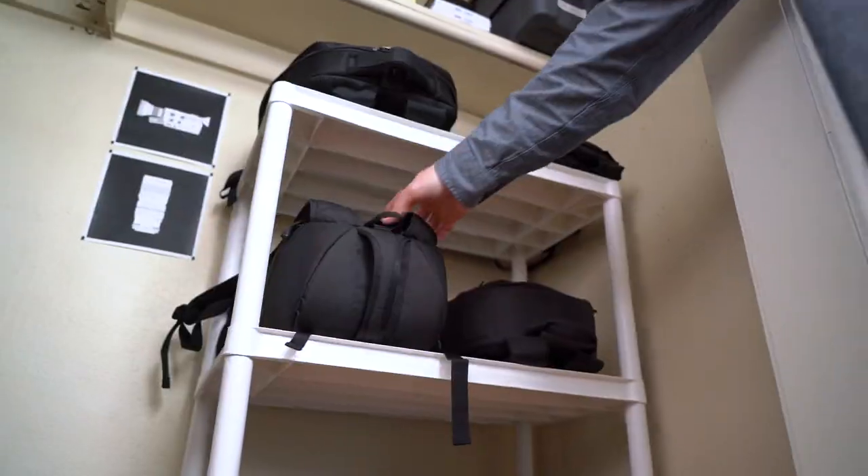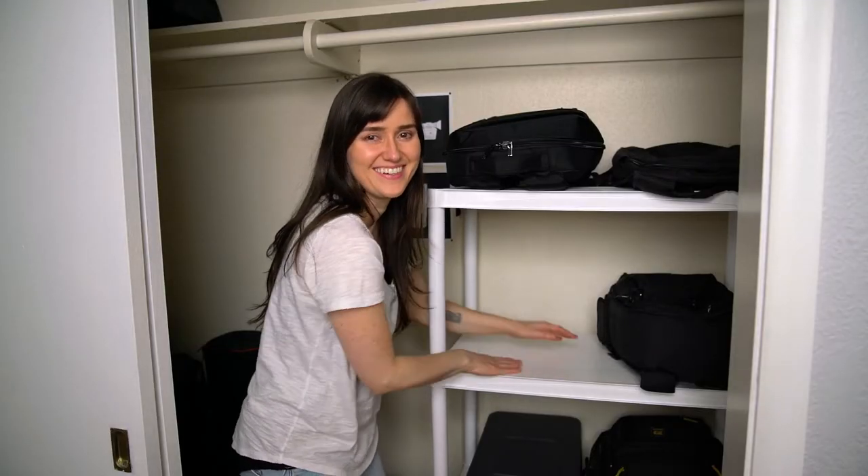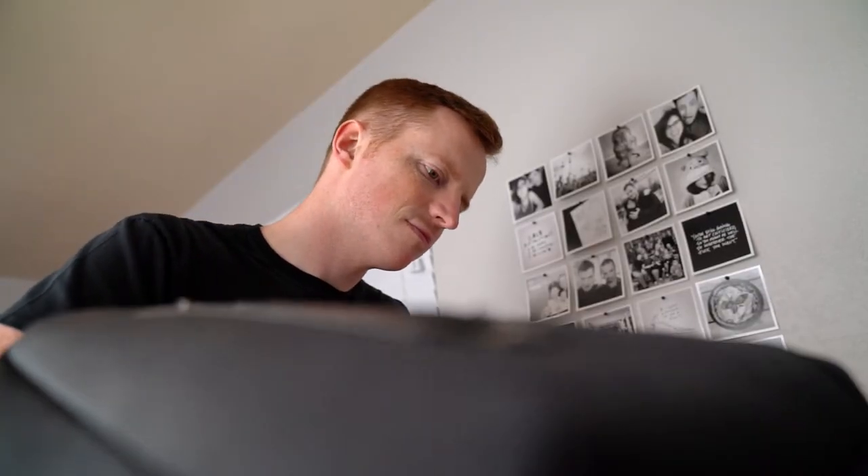One tip here is that you want to store these bags on shelves that have a smooth surface, like this set of shelves we got from Home Depot for 20 bucks, because if you put bags on a grated shelf the straps are going to get caught and it's just not a cute situation.